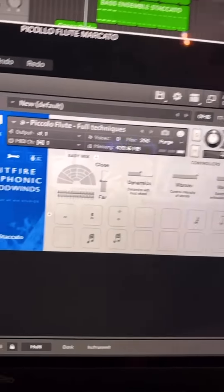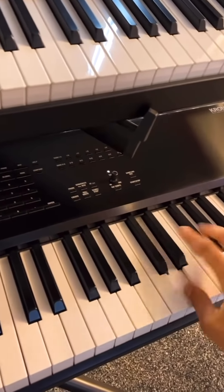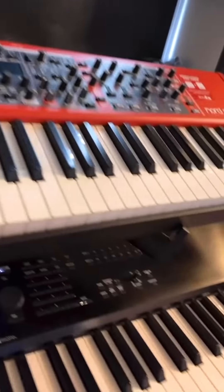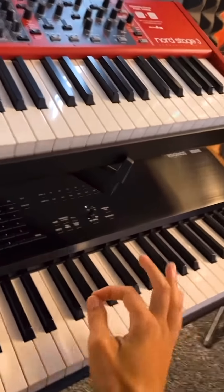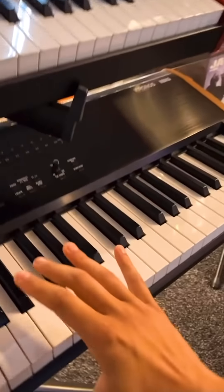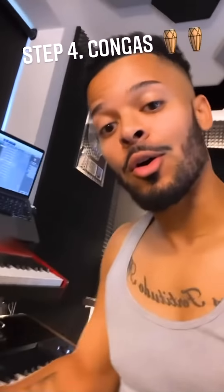Sometimes you might want to use staccato. You'll hear it — I'm bouncing between articulations. That is one of the keys to making an orchestra sound realistic: the dynamics and articulations, emulating a real orchestra. We've also added in conga drums.